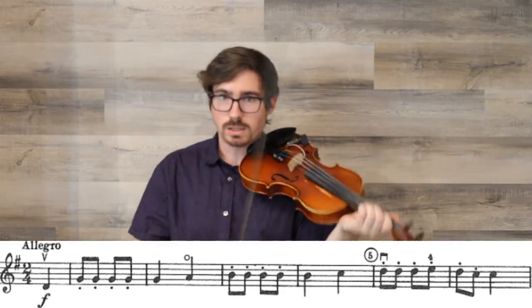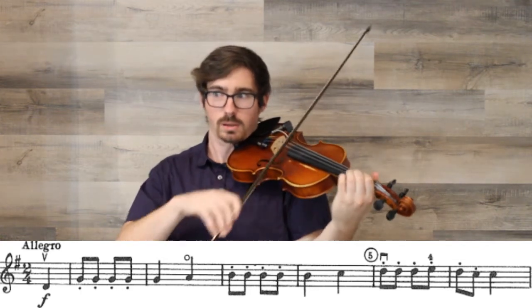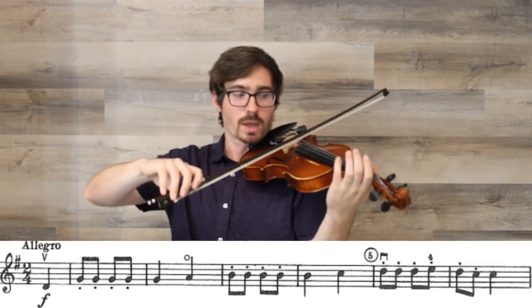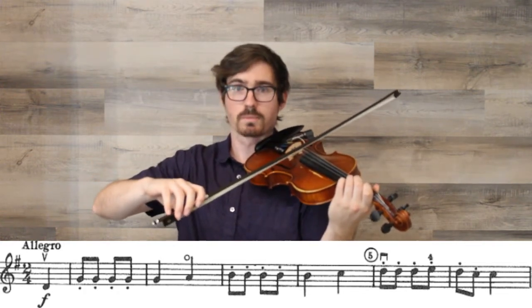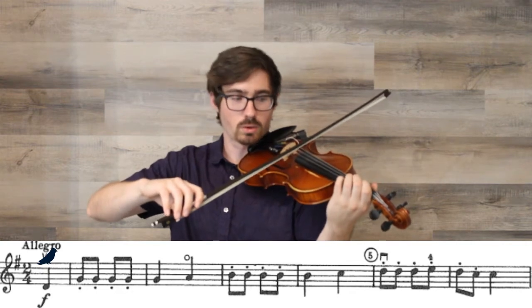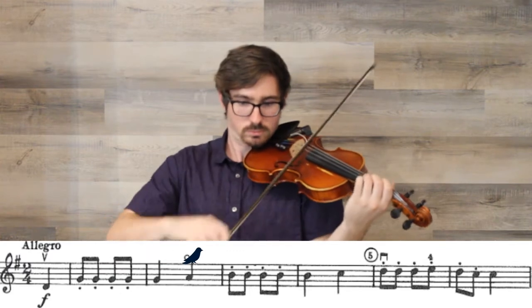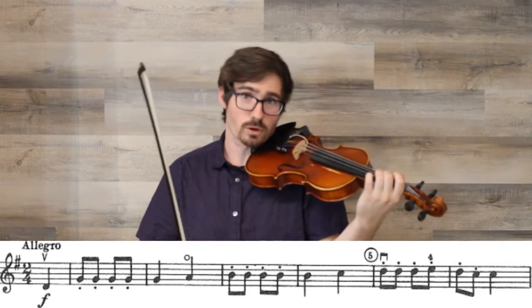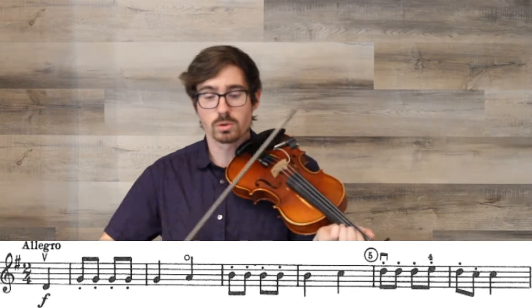Once you've practiced your collection of notes — D, G, A, B, C — we're going to put it together to play the first four measures. Start by setting your bow in the middle on the D string, add your pressure so we can get a good forte, and I'll count us in and we'll play together. And there's our first four measures — just that mini scale with some staccato eighth notes and nice smooth quarter notes. If you need to go back and listen to that excerpt and play along again, do so until you're ready to move on to measures five through eight.